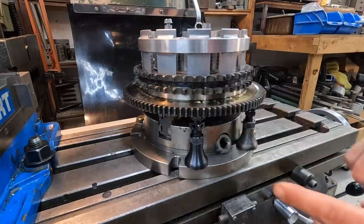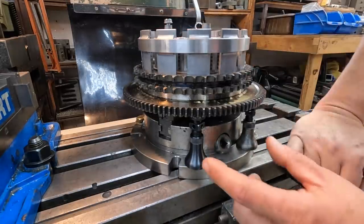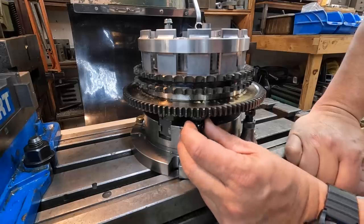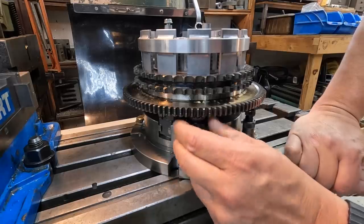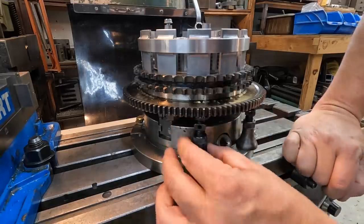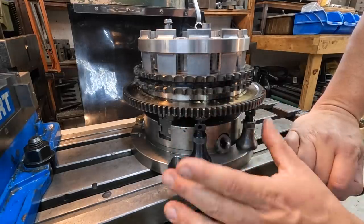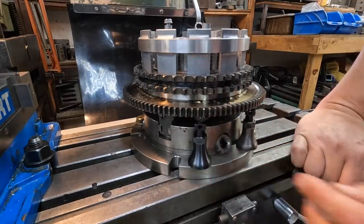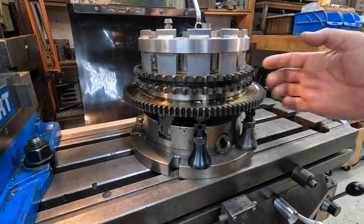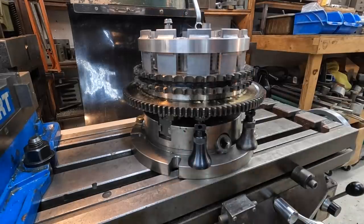I decided to go ahead and add the machinist jacks — I've got two in the front and two in the back as well. These are the Starrett Little Giant machinist jacks and I don't have them very tight — just finger tight. All it is is just to give some solid support between this gear and the machine face down here and prevent any downward forces from trying to push this down. It also is keeping it from trying to spin on me while I'm working on it. I think that's going to work out good.